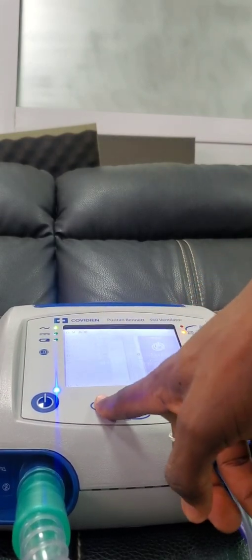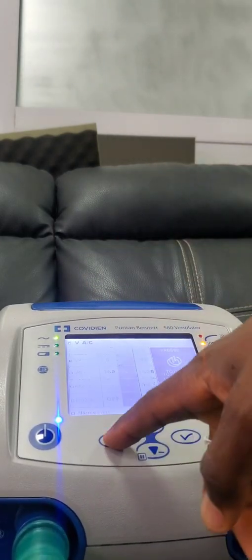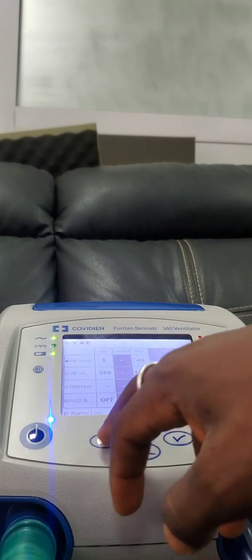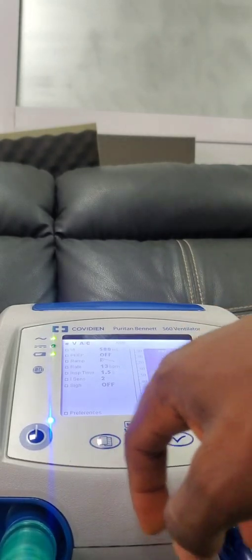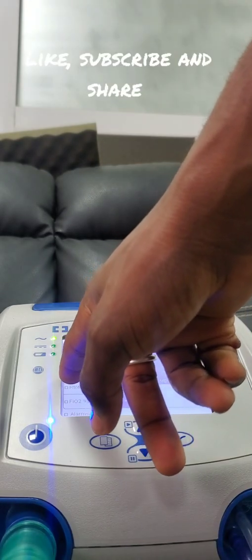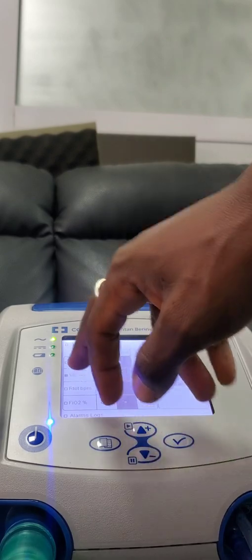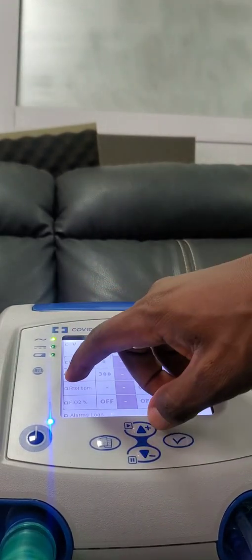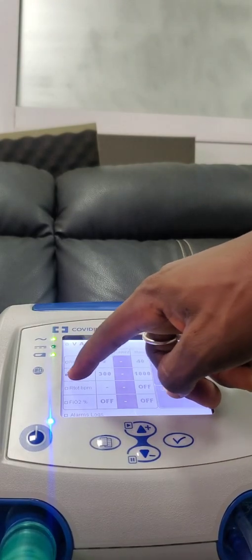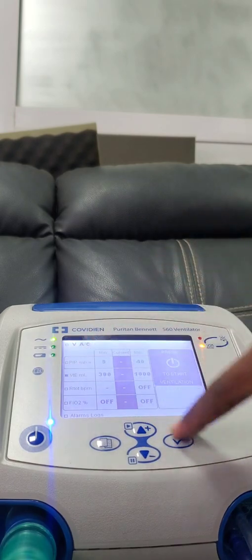As you can see, this is the menu button. So if you want to calibrate the device, you press this menu button, then you come to this VTE ML mode. Take note of these whites on the scroll, then go to VTE ML mode.